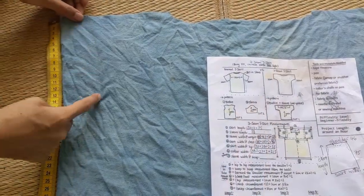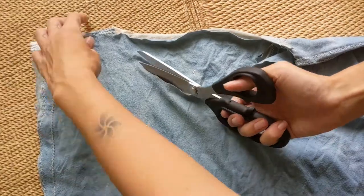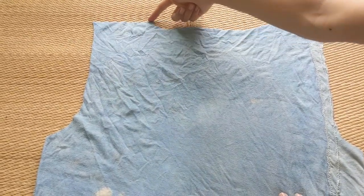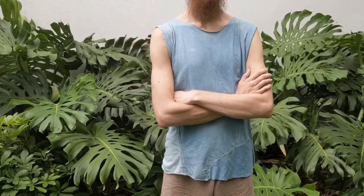Next up, using the sleeve width and collar width measurement, we can cut out the armhole and the neckhole. We free-handed because why not? Last step, we will sew the shoulder seams together with the same stitch we used before. And voila! We just made ourselves a muscle tank using only upcycled fabric.